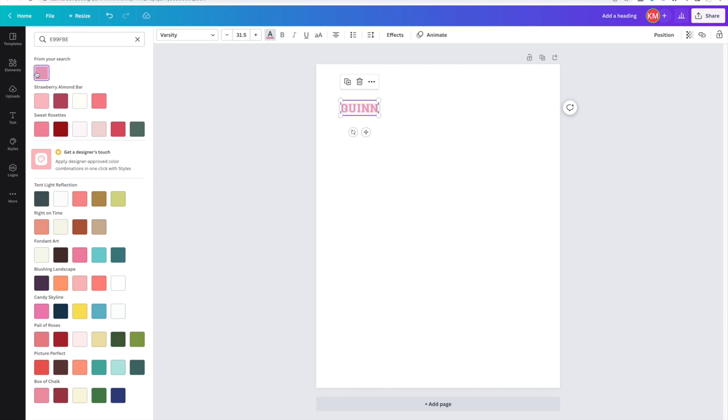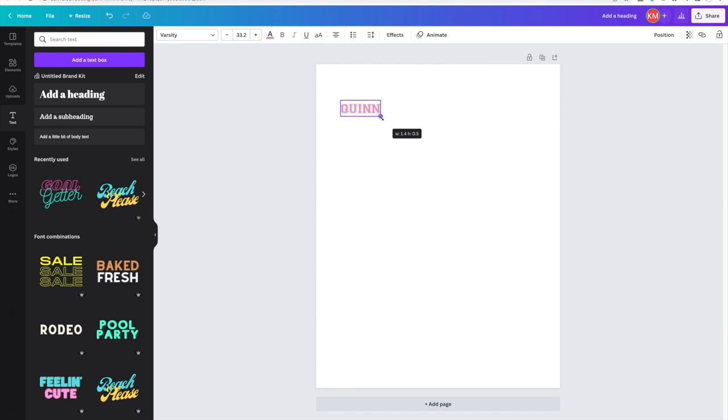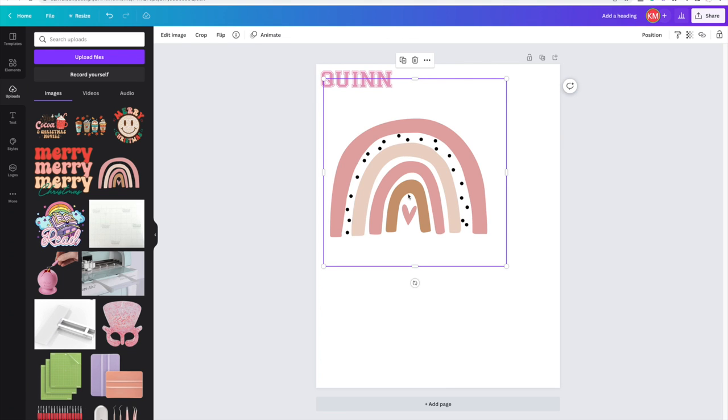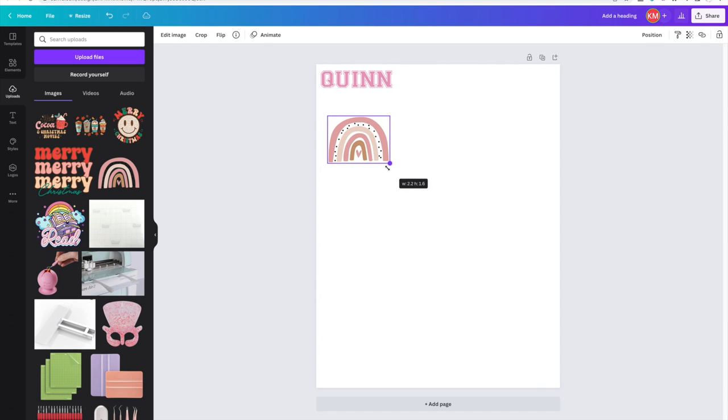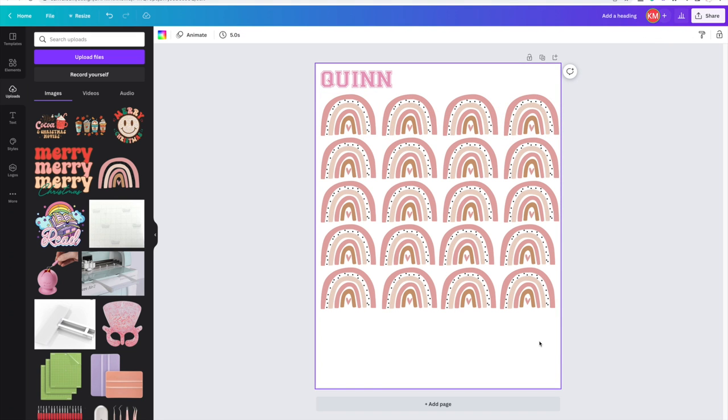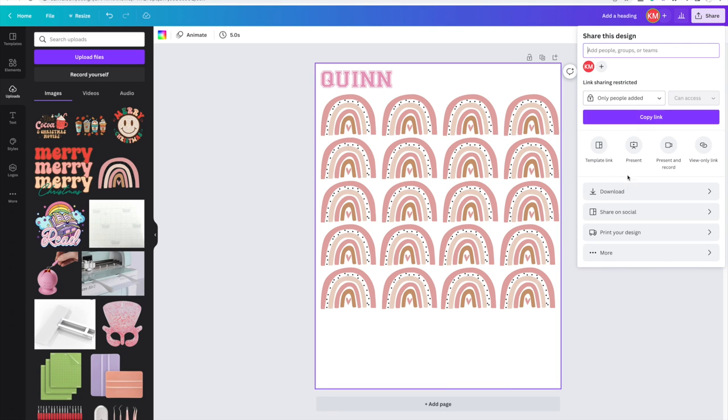I size the name to one inch for the height. Since I have space left on the paper, I'm also adding images for my next project — a neck pillow. I'm grabbing a rainbow image and making it two inches for the width. I'm printing out 20 of these for the pillow, so I use the copy function and line them up across the whole page. Once I have all of them, I download and print the same way.